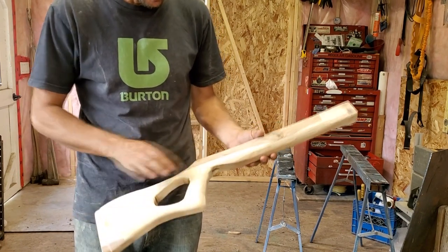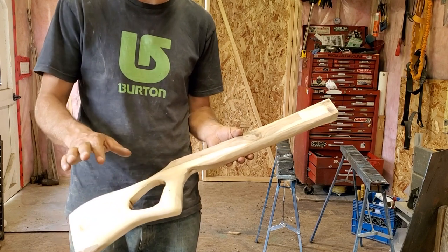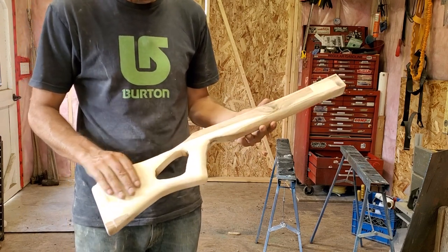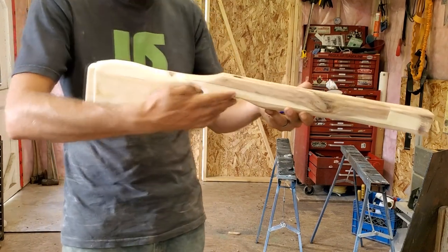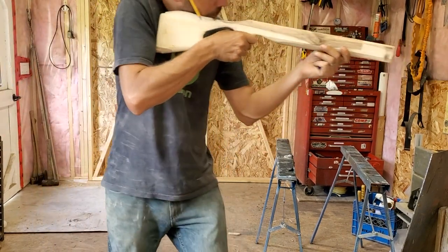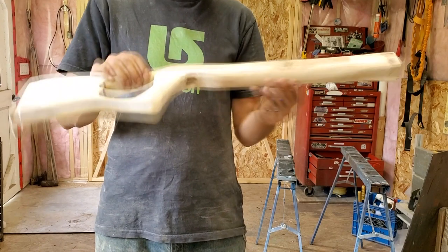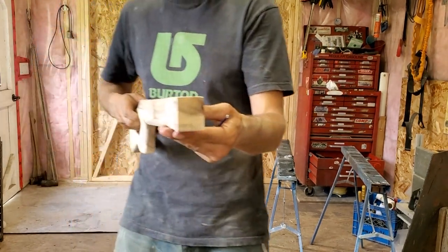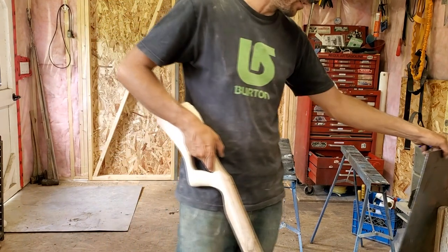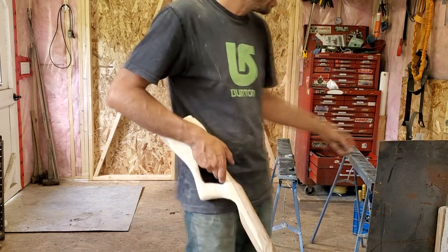I've got it pretty much all sanded down now. It has a few swirls and it's not perfect — I went over it first with the flap disc, then the random orbiting sander with 120 grit, so it still needs a final hand sanding on some areas. It's been really shaved down for my thumb on this side so my thumb fits in nicely, and when you put it up it's a comfortable distance. The trigger still has to be installed but the hole is drilled for it.